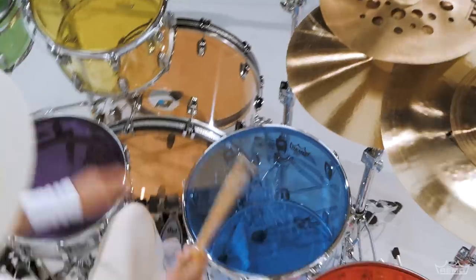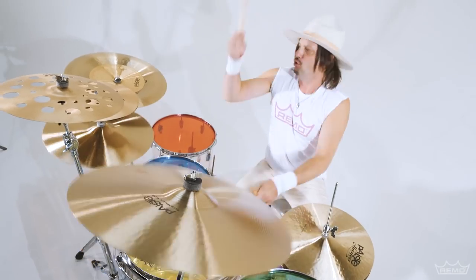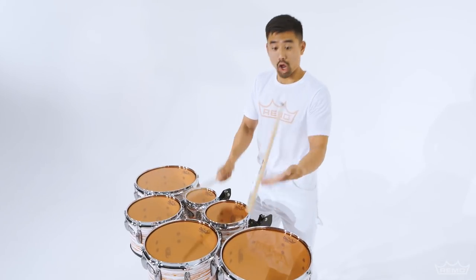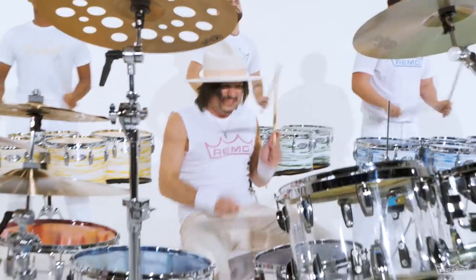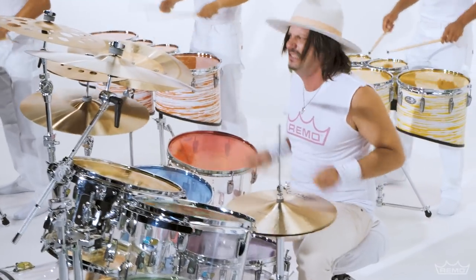Customize your look and sound like never before with Emperor Color Tone Crimplock Tenor Drumheads from Remo. Emperor Color Tone tenor heads are constructed with two plies of highly durable clear mylar film infused with Remo's proprietary skin-deep imaging technology for the ultimate in visual effect without sacrificing sound or durability.